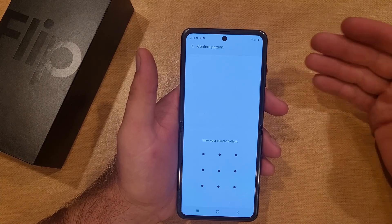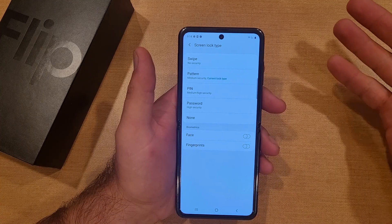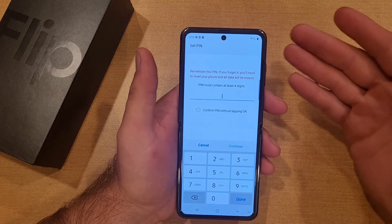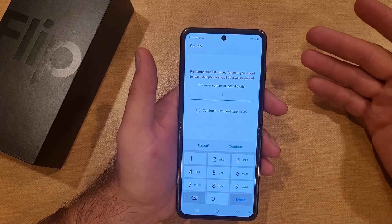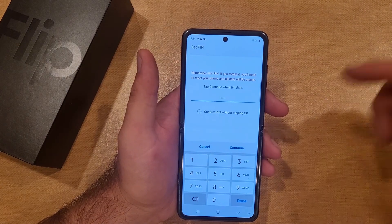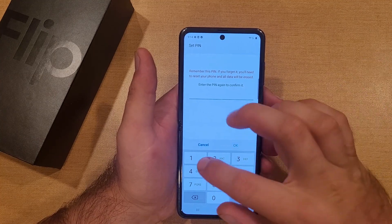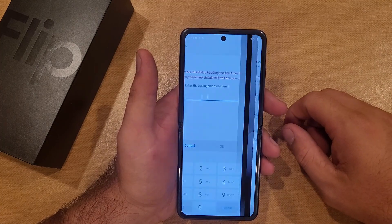Now let's say we want to switch from pattern to PIN. All we do is verify the current pattern, go back into screen lock type, and select PIN. It says again: remember this PIN — if you forget it you'll need to reset your phone and all data will be erased. The PIN must contain at least four digits. I'll enter one two three four and select OK, then enter the PIN again to confirm and select OK.